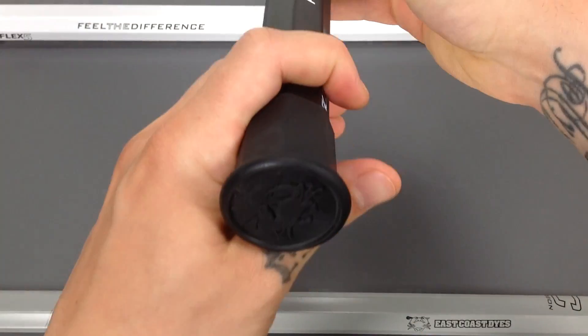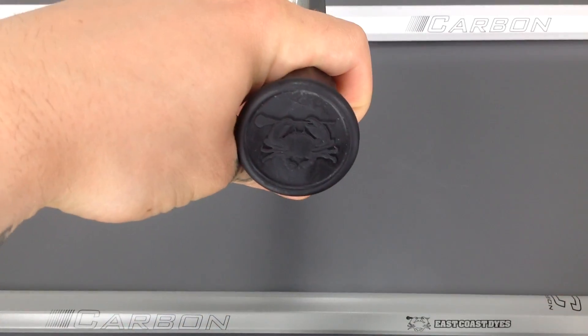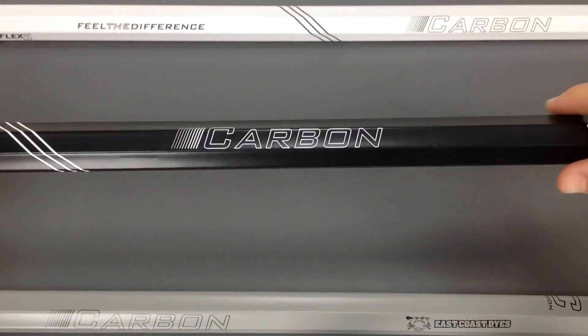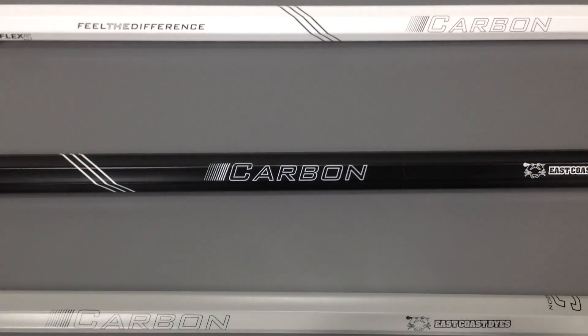When we get down to the very bottom, note the crab on the end cap. That about wraps it up for the Carbon Lacrosse Shaft. These guys also come with color matching screws — so white, gray, and black. Other than that, check it out on SportsHop.com.